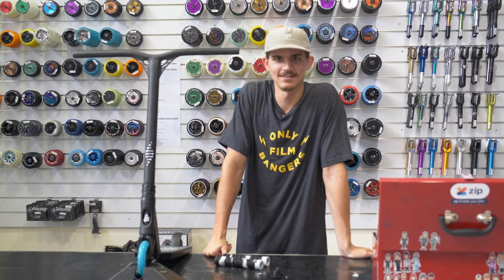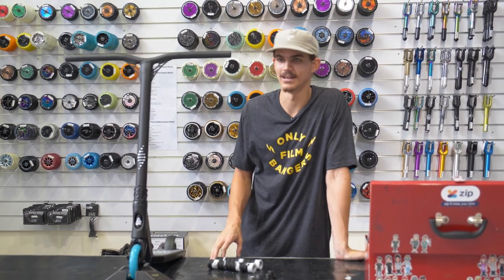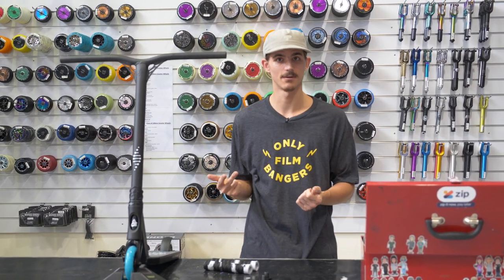Hey guys, it's Jake from Scooter Hut Online. Today we're just going to be running you through the couple different ways you can pop your grips on your scooter. You can use degreaser, you can use hairspray, and you can use an air compressor as well.